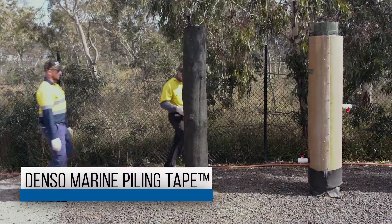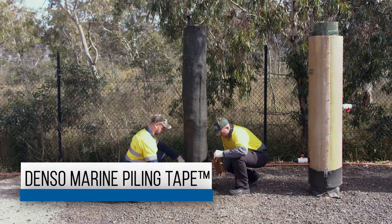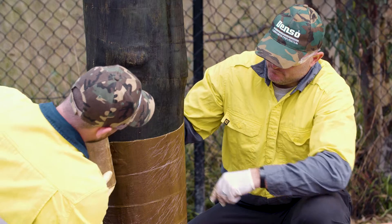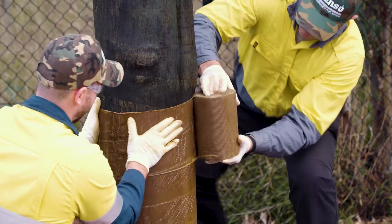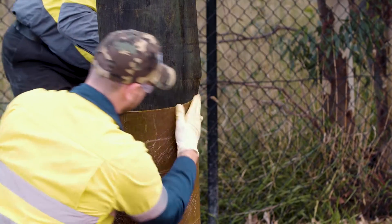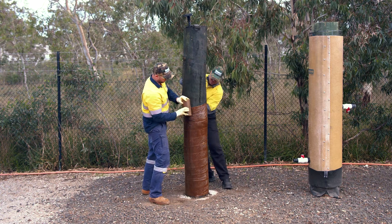Spirally apply Denso Marine Piling Tape, beginning with two full circumferential wraps at the bottom of the pile. Then proceed upwards with a 55% overlap. A 55% overlap will provide a double layer of corrosion protection along the length of the pile.